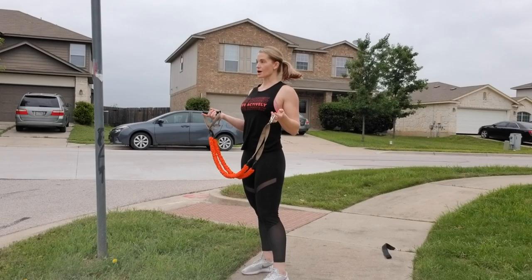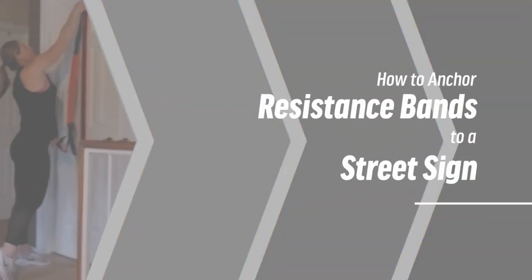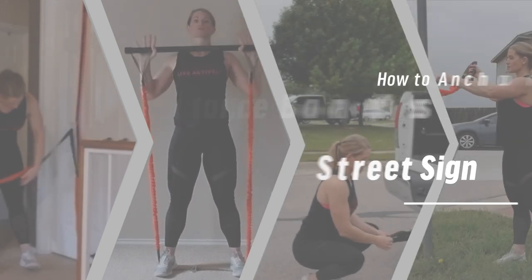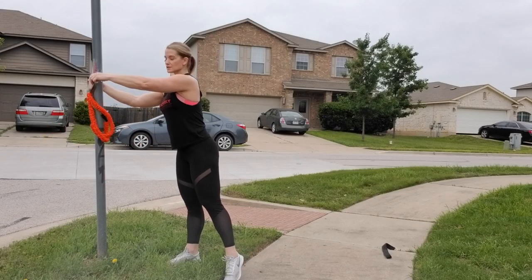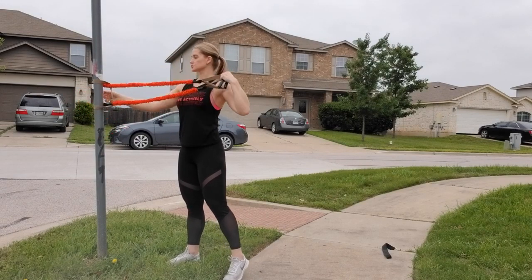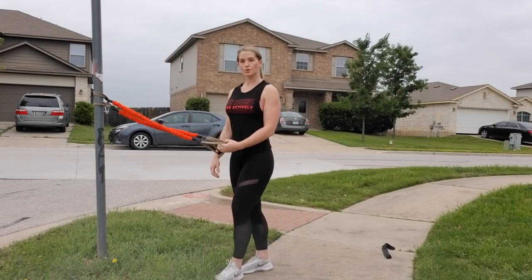I'm going to show you another anchor option. This is actually a stop sign in my neighborhood, and I'm going to show you that without using your cloth anchor, you can just use your band and anchor. Take that flat strap, anchor it around, take your handles through that strap, pull nice and tight, and then you have your anchor point. You can move this up or down for your high, mid, or low anchor point.